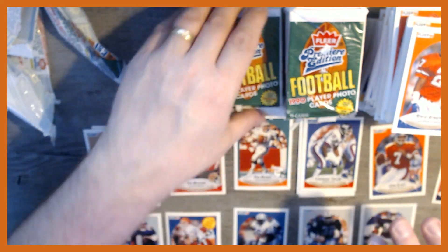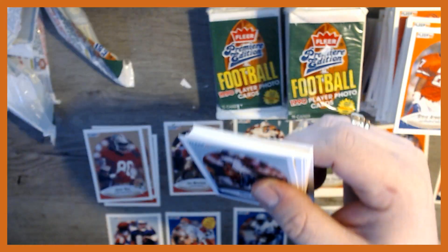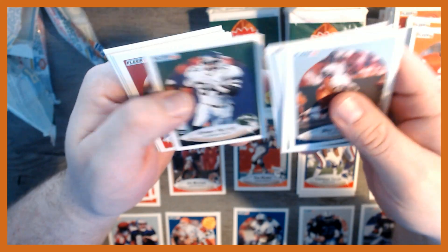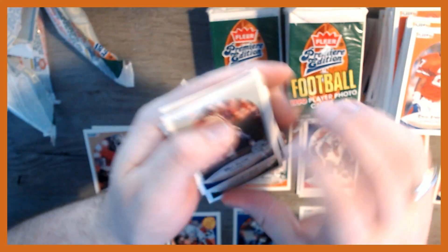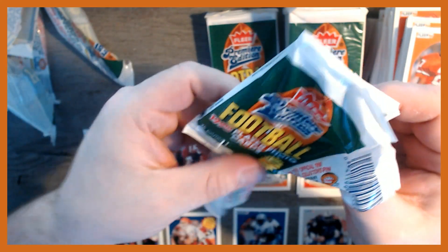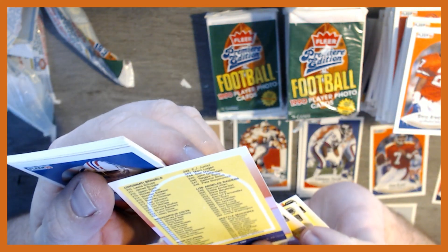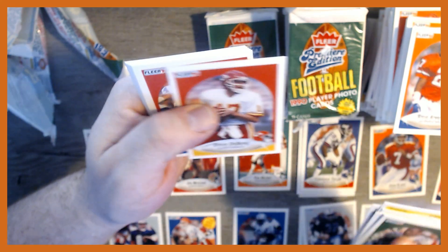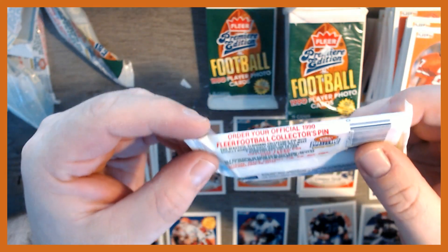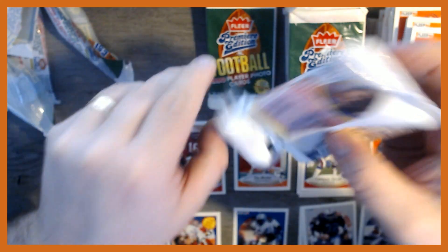Can't see them all on the table. Pack dust all over the place from these disintegrating wrappers. Rufus Porter, Jim Lachey again, Jim Arnold, Vestee Jackson. Ron Stallworth, Nate Newton, another checklist — still no Raiders on there. Another Marcus Allen. Let's see if the pack has any odds on it — nope, it just says look for them randomly inserted, so we're still looking.